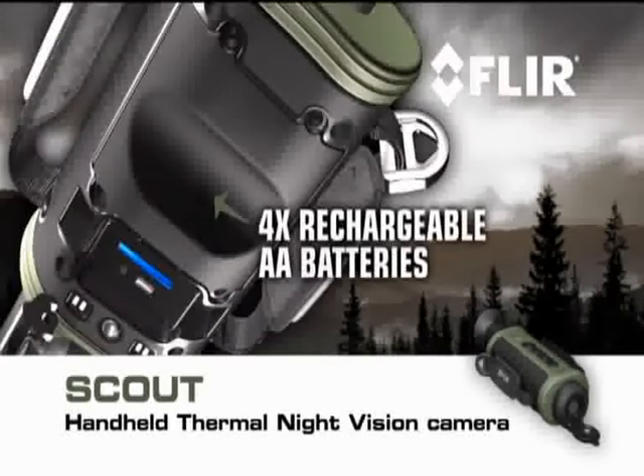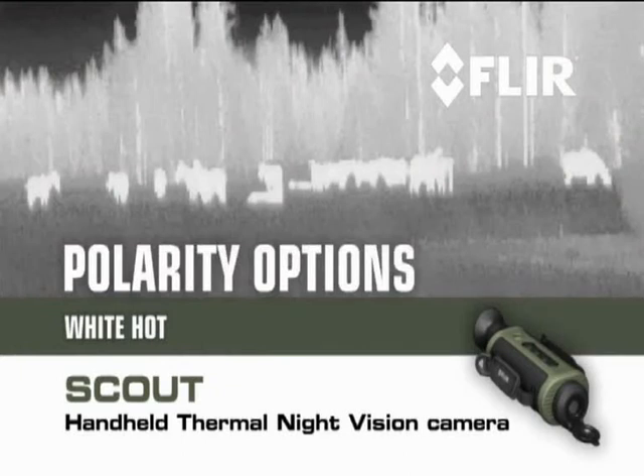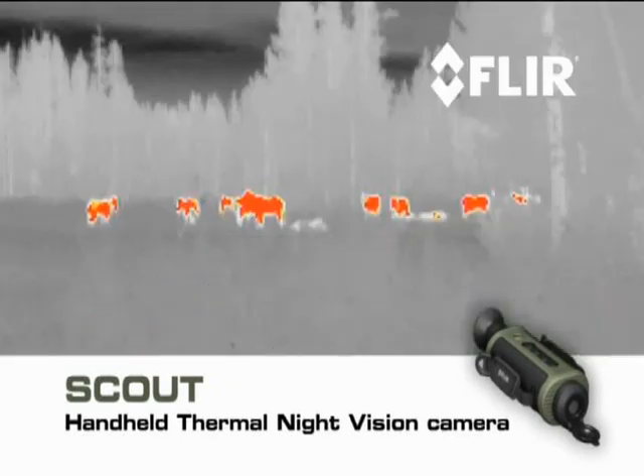A battery compartment holds enough juice to run the Scout for more than five hours of continuous operation. Scout also gives you a choice of white hot, black hot, or installer polarity options.